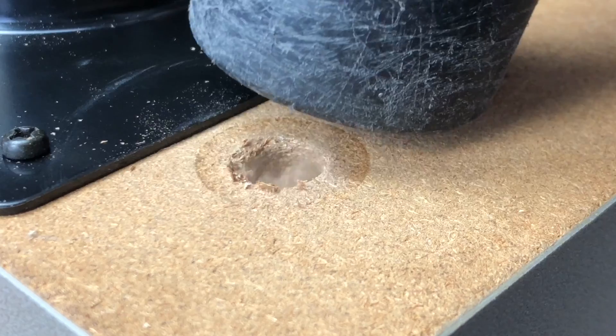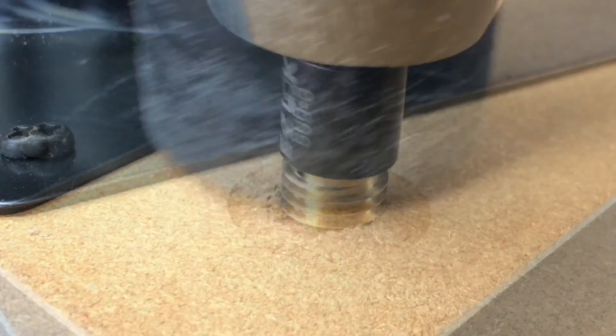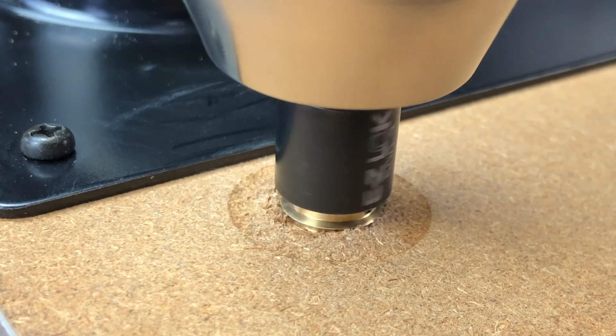I'm using my shop vac so I can remove all the particles once I've drilled all the holes in the base of the Pioneer turntable.